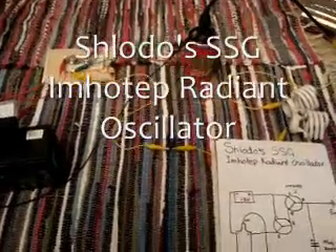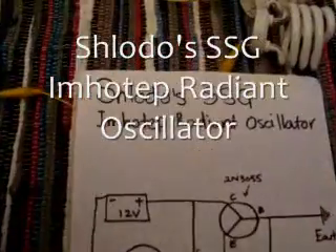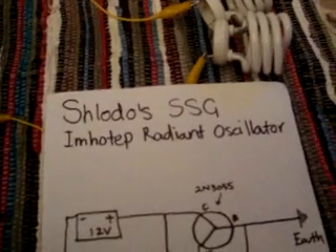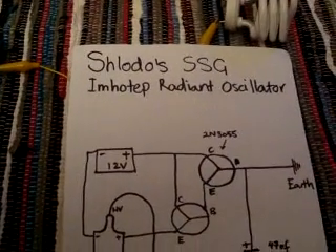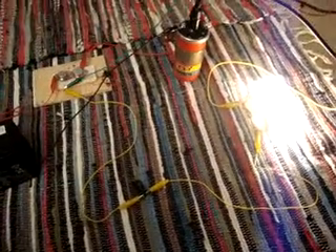Today I'm going to show you how to make your own version of an Emotip Radiant Oscillator. I've called this the Schlotter's SSG Emotip Radiant Oscillator, because it's probably a simplified schoolgirl version of the original, which is just a simple system to light some CFL lights.